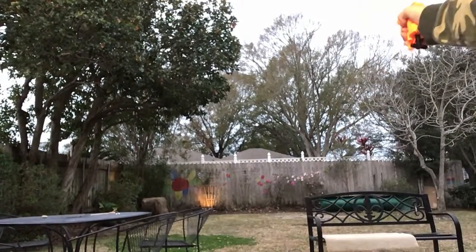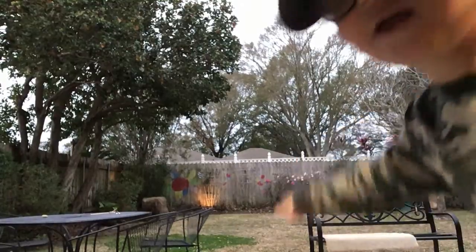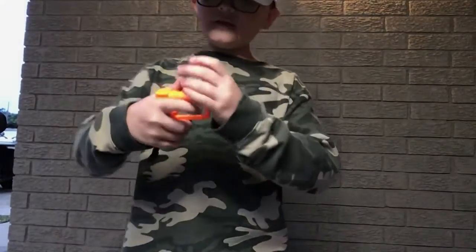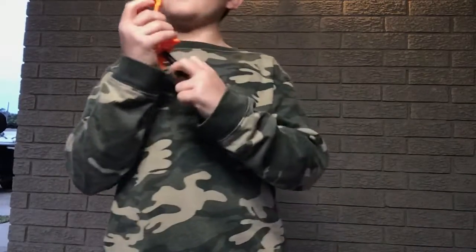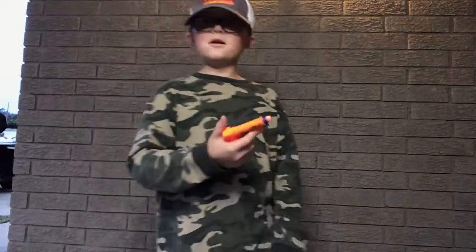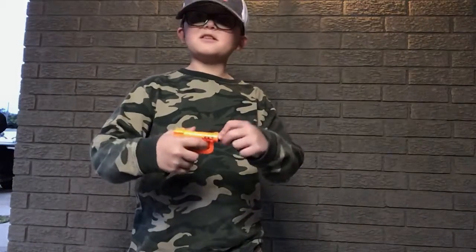I'll even show it to you right now. Do you want to see how far it's gonna go? Wait, it went all the way over there. That's a pretty good pistol. So it's so tiny, but it's so powerful. And then you just got a basic trigger. You just cock it down here. There's a trigger guard. So you just have a great time. I'm gonna shoot this last bullet and then I'm gonna end the video.